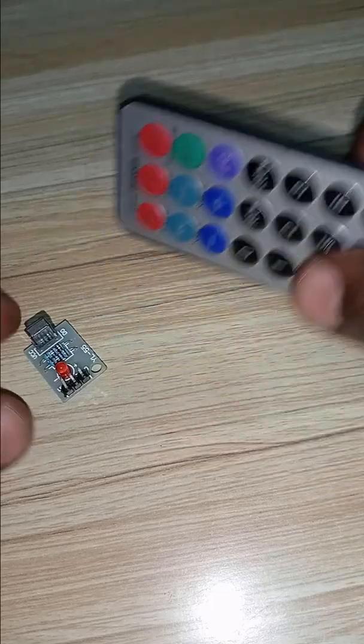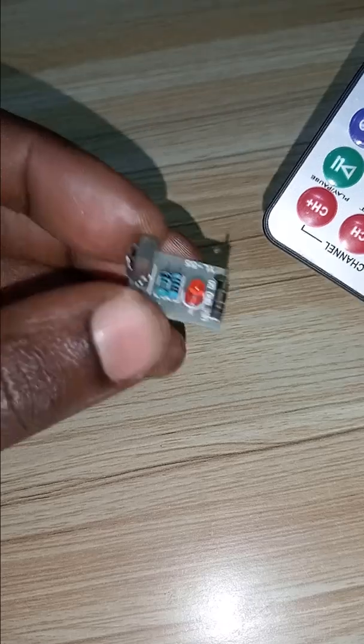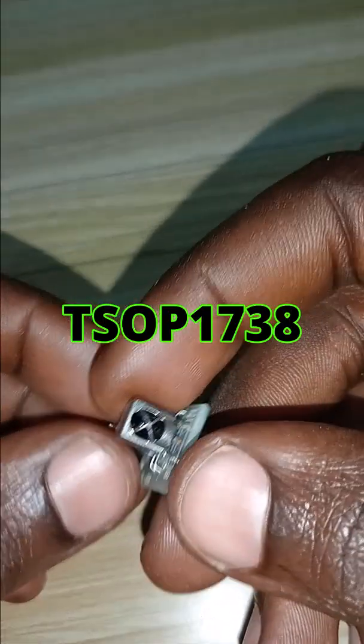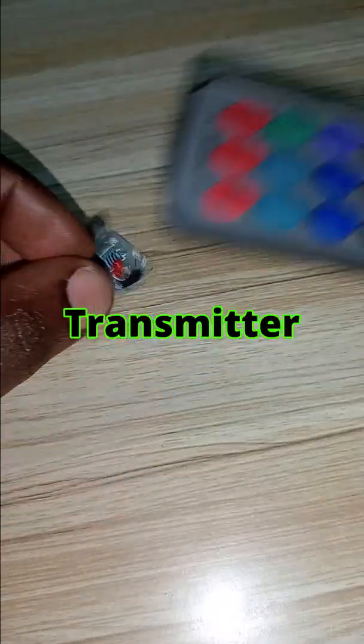Hey guys, the pair you see down here is made by an infrared receiver. This is a breakthrough board made using a TSOP 1738 infrared receiver.